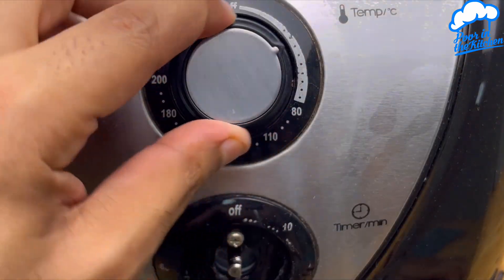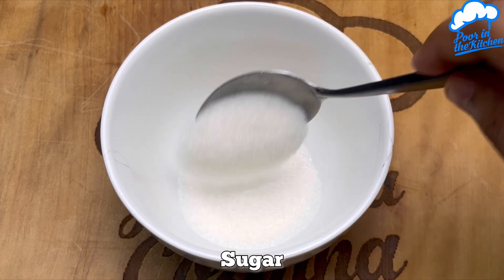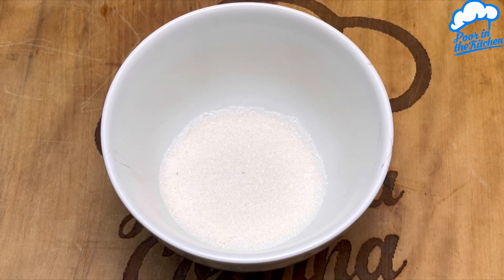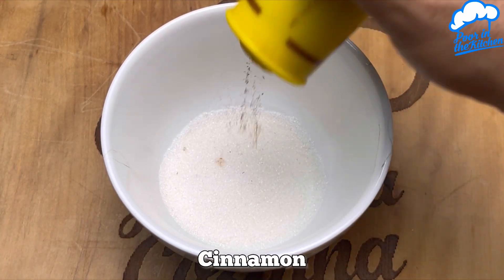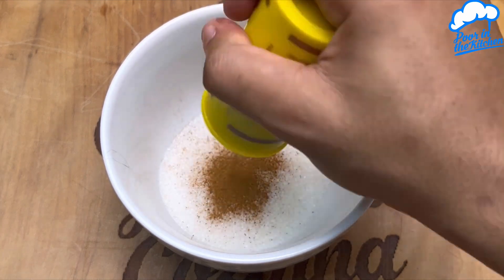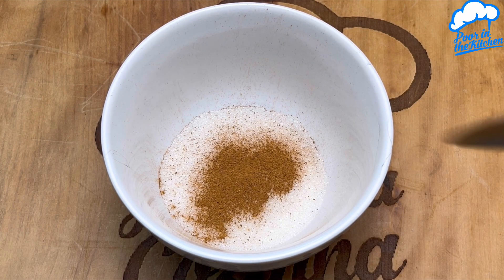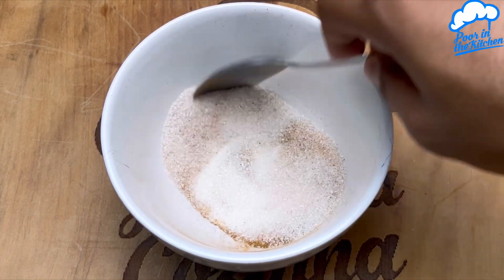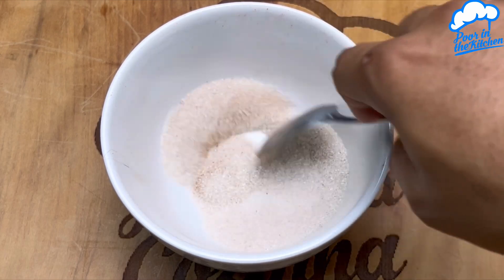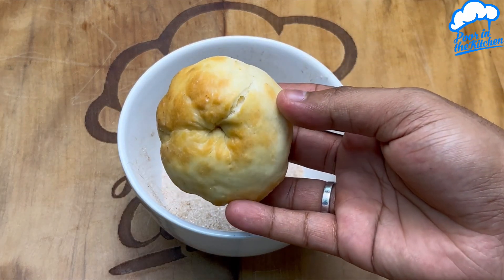If you prefer, you can also use the oven — it's up to you. Bake at 150 degrees for 15 minutes or until golden brown. In the meantime, let's prepare some sugar in a container and also some cinnamon. Once you're done, just get the doughnut and roll it in this cinnamon sugar.